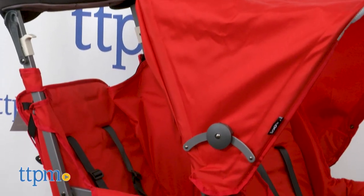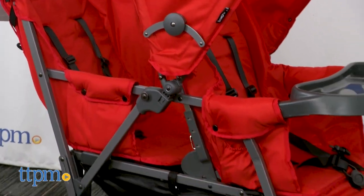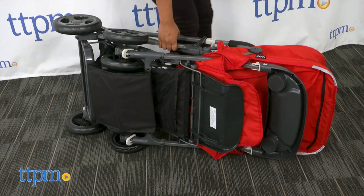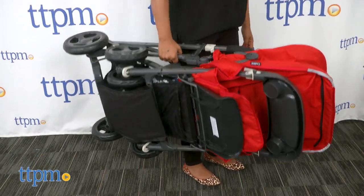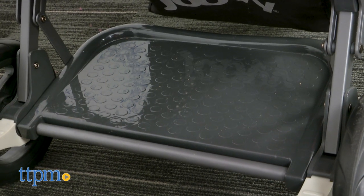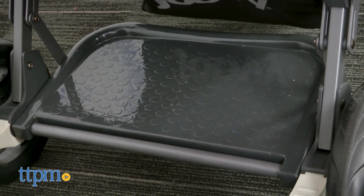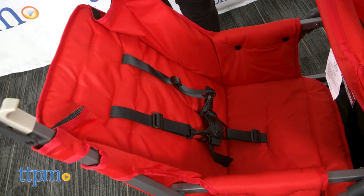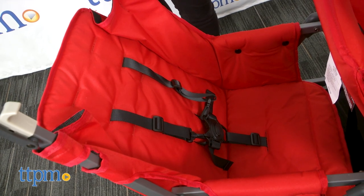If you're familiar with the Juvie Caboose stroller, then a lot of these features will look familiar. The one significant difference is the weight — the Ultralight is approximately four pounds lighter. This stroller has a stand-up board for your older child, or if your child is under the age of two and a half, you can add an additional seat to make this a double stroller like we have here.